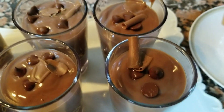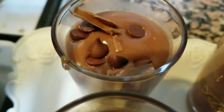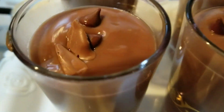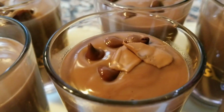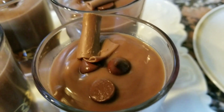So ayan na guys yung result ng ating ginawang pudding — chocolate pudding. Ayan, may design na rin sya. Masarap yan guys, try nyo! Tapos ilalagay yan sa refrigerator — mas masarap pag malamig sya.